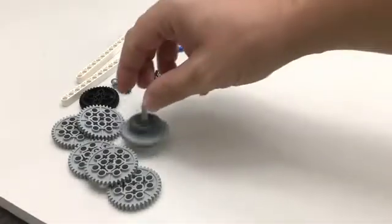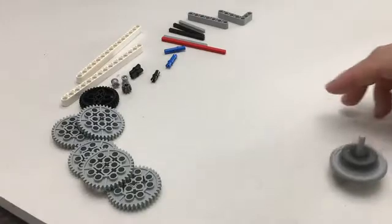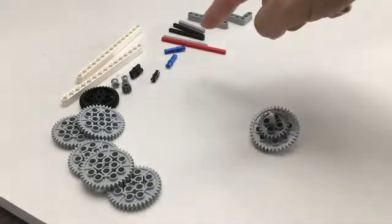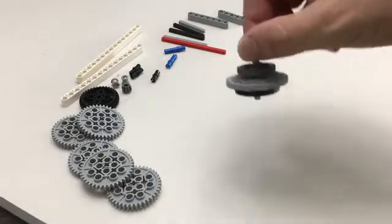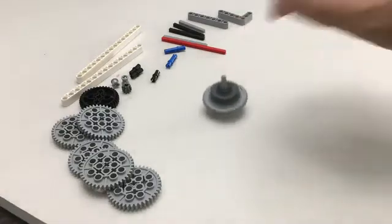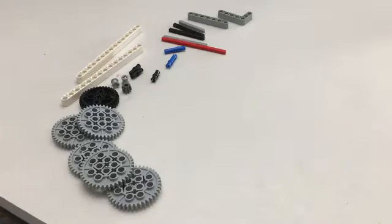All right campers, today's lesson is all about creating spinning LEGO tops. Your job today is going to be to build a launcher that's going to spin these for us, and then to design a few of your own spinners to see which one can spin for the longest. All right, let's get started.